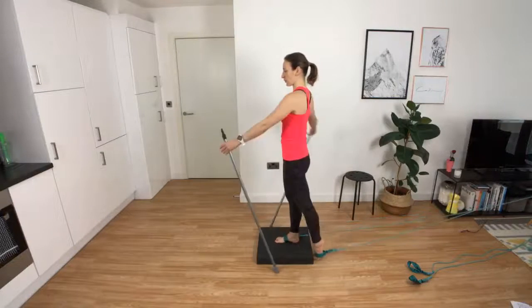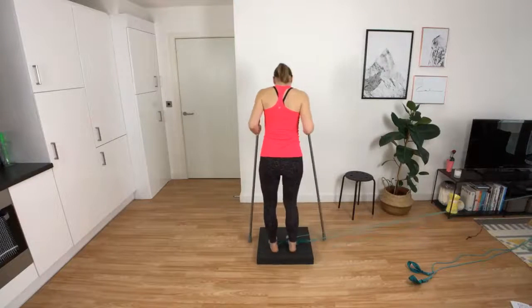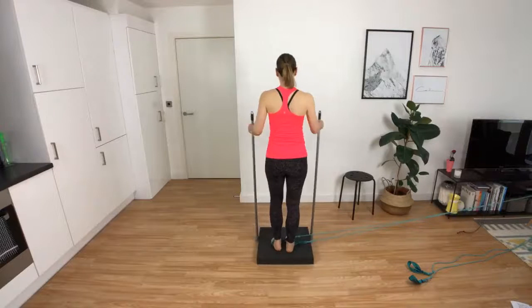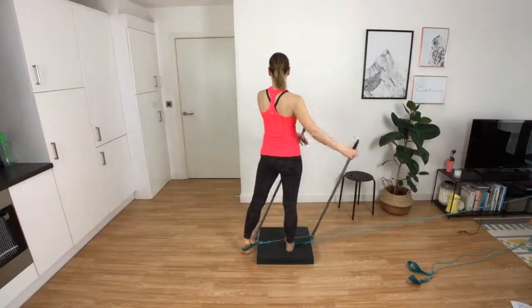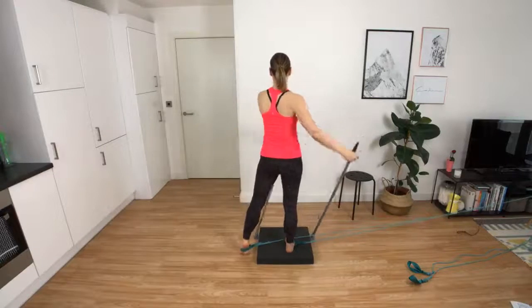Quarter turn - facing away from each other. Start with the leg on the outside, it's my left leg, and leave the knee in front of you. Make sure you're not crossing over.